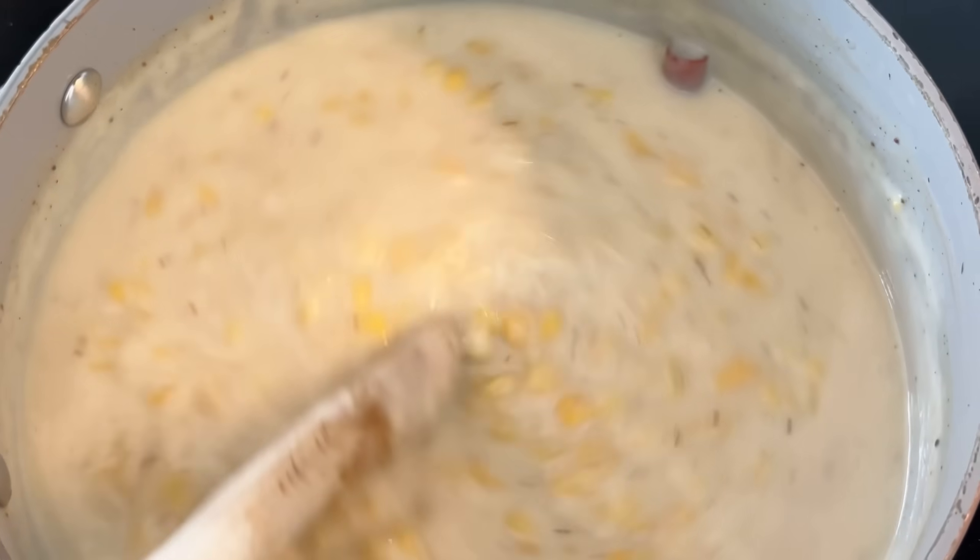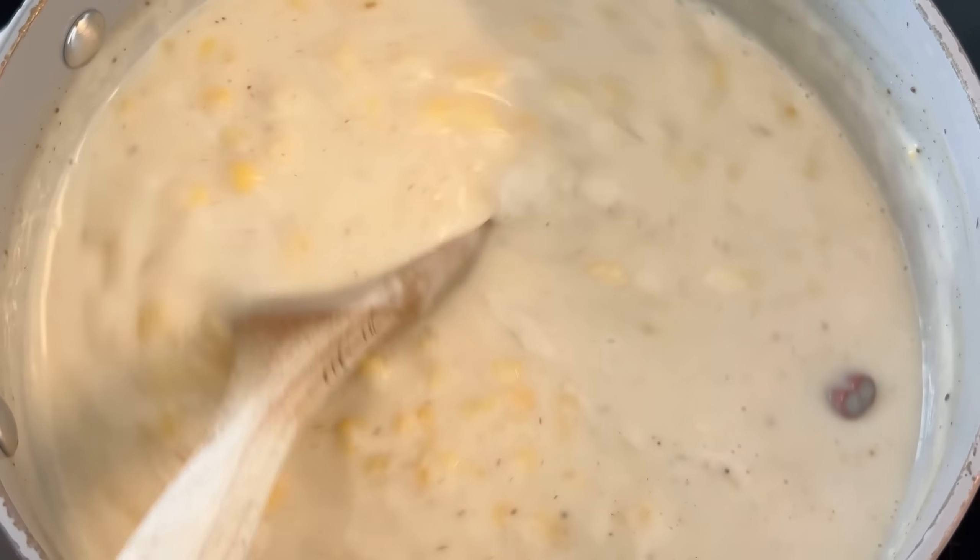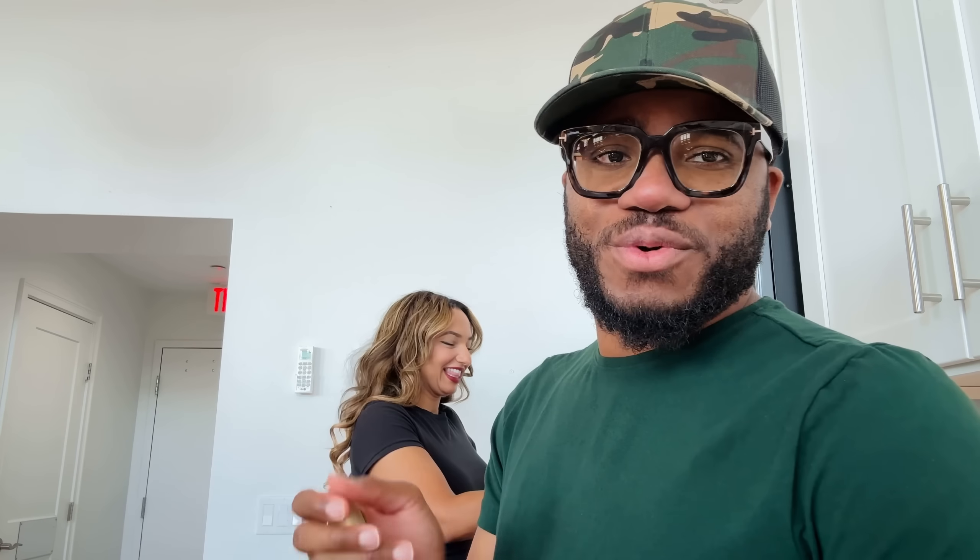This is what it looks like — Bambi has made hominy corn porridge! I can't even believe this is happening. Look at that steam! We're back home here in the US, and we had this in Jamaica and it was such a hit. Let's see how Bambi did!